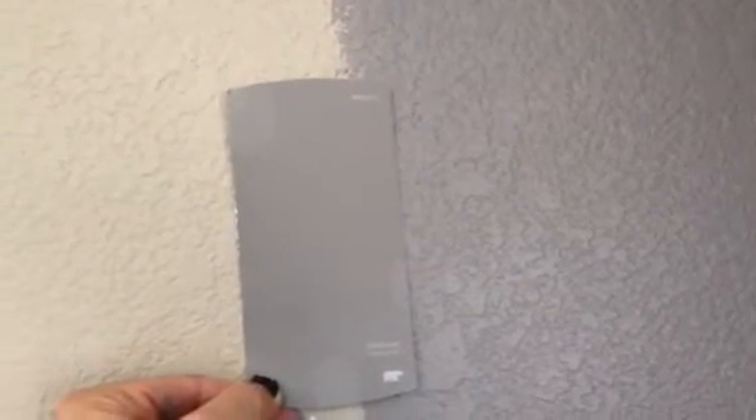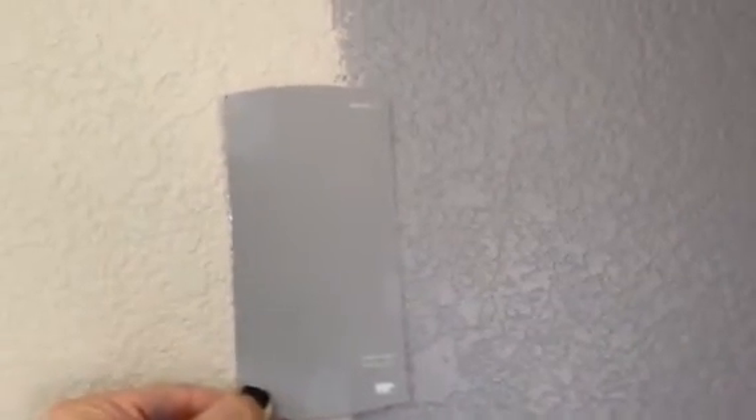Welcome and thank you for watching another Christian Painters YouTube video. Today we're painting in a beautiful home in Mansfield, Texas. You're looking at a wonderful soft gray called Suede Gray — it's actually a Behr color that we had color matched at Sherwin-Williams in Mansfield, Texas just a little while ago.